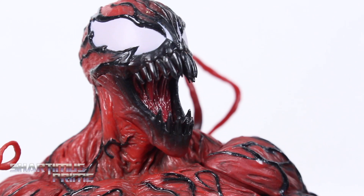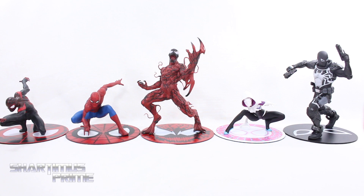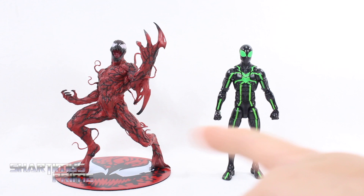To measure this Carnage statue with the base, you can see he's standing at about seven inches tall. Here's Carnage next to the other Artifacts Plus Spider-Man Marvel Now statues from Kotobukiya — we have Miles Morales Spider-Man, Peter Parker Spidey, Carnage, Spider-Gwen, and Agent Venom. Seeing all five lined up looks very cool and I think they're scaled together very well. Comparing this Carnage to your average six-inch scale figure, here he is next to the Marvel Legends Big Time Spider-Man — these actually scale together fairly well for a display.